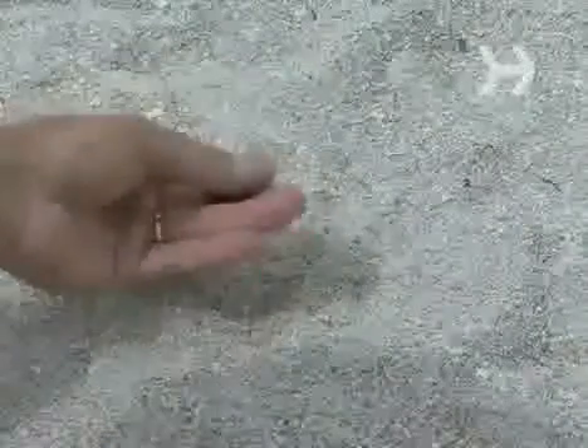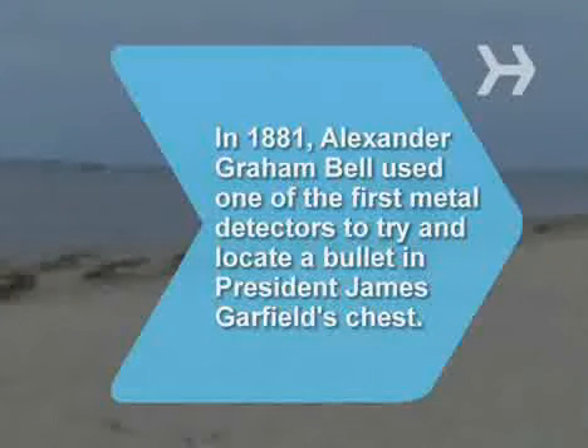Now the next time you drop something valuable, get your homemade metal detector and find it. Did you know that in 1881, Alexander Graham Bell used one of the first metal detectors to try and locate a bullet in President James Garfield's chest? He was unsuccessful because the metal bed Garfield was lying on confused the detector.